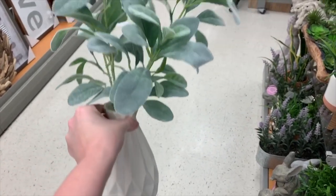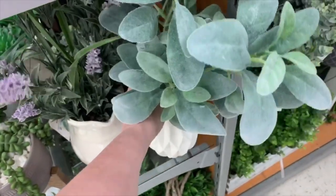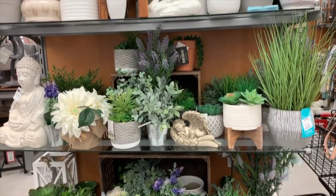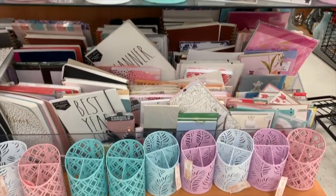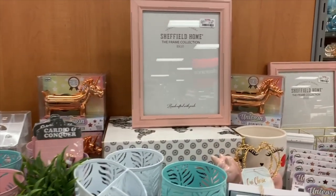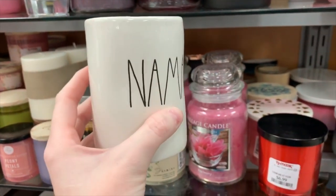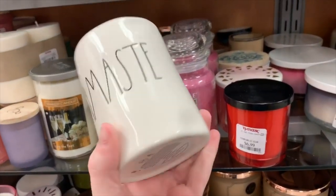This is adorable — I would love to put that in the middle of my dining room table. I love fake plants because I cannot keep real ones alive. This is just giving me all the spring vibes — all of these colors, all of it. I don't even know where I'd put those. My friend Terry was telling me — or I think she posted on Instagram — that they have candles like this now. Yes, they still stink just like the old ones — the Rae Dunn candles.